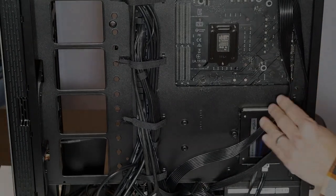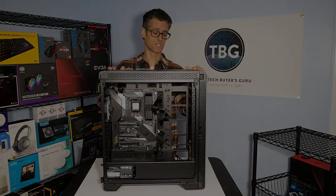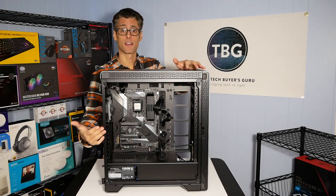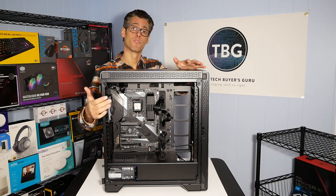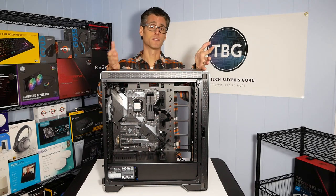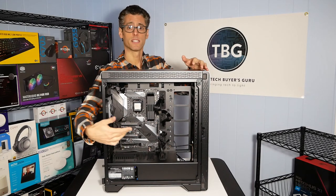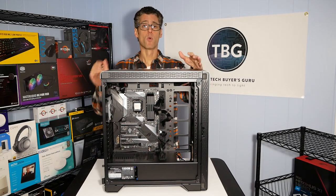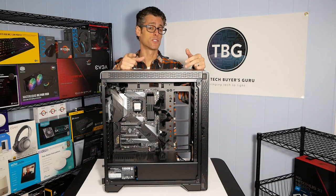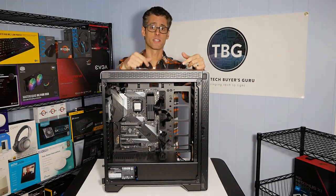Our solid-state drive is in place, and we're done with this stage of the build. We have the motherboard installed with the CPU in the socket, the 970 Pro in the M.2 slot, memory installed, and everything cabled up. All that's really left in terms of hardware is to install the liquid CPU cooler — which goes in the roof of the case — and the video card. We'll be doing those two steps in the next video. I'm Ari from the Tech Buyer's Guru — if you like this video and want to see more, please like and subscribe.